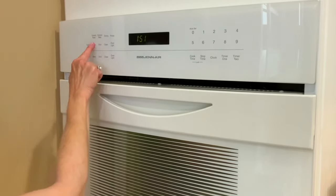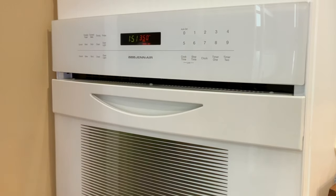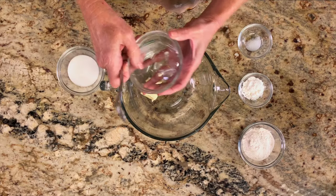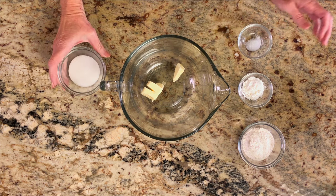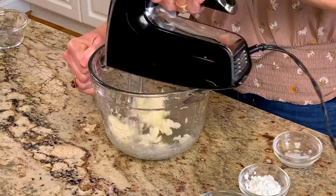We'll start by making the crust. Preheat the oven to 350 degrees Fahrenheit. Using a hand mixer, mix together two and a half tablespoons of softened butter and two tablespoons of granulated sugar in a medium-sized bowl until well blended.